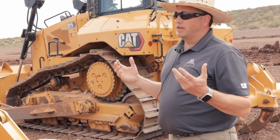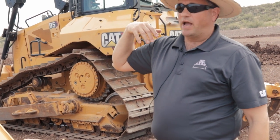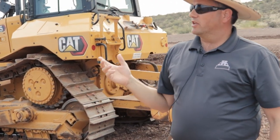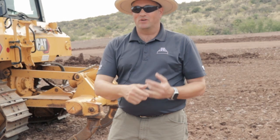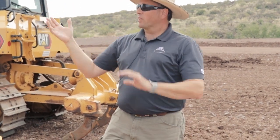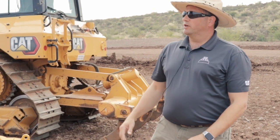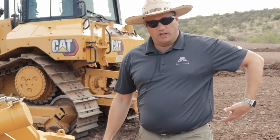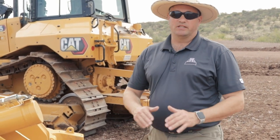The next gen seat is canted at a 15-degree angle, giving you great visibility to the front and the back. The angled seat is great because you go forward with a dozer but almost every push you've got to go backwards too. We also moved the seat to keep the operator's head in the center position. The seat has about 13 adjustments — seat pan, back, air ride — and the premium seat adds lumbar adjustments, air lumbar, and a heated and cooled option. Fantastic seat with lots of comfort.